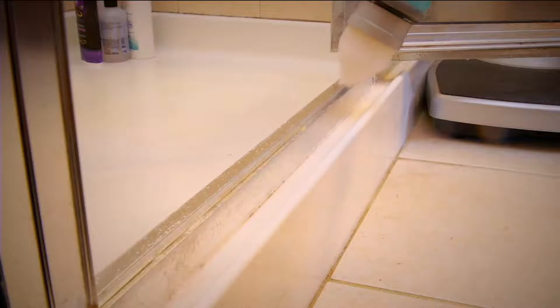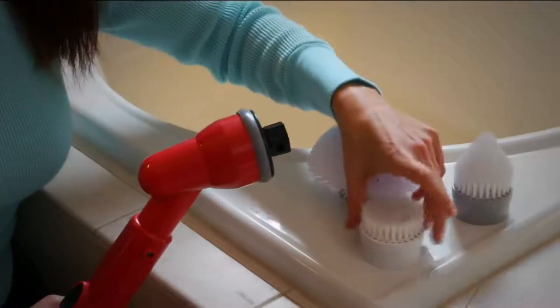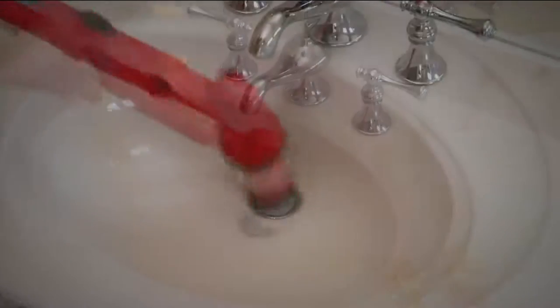This is the eight-piece cordless indoor-outdoor power scrubber. It comes with the extension wand, so no getting on your hands and knees, no toppling over into the bathtub because you can't reach the other side. You have the extension wand — you're also getting tons of accessories. We have lots of colors to choose from and the best price ever: four payments of less than $10.